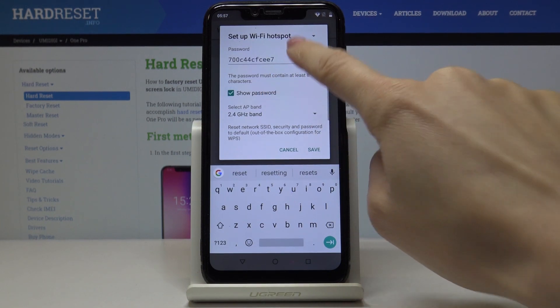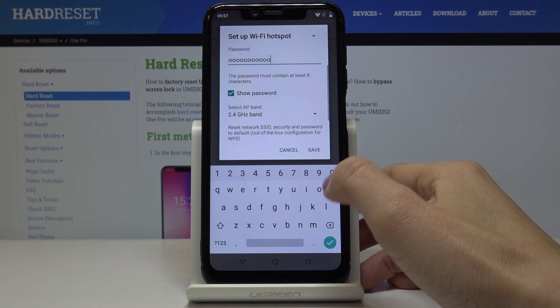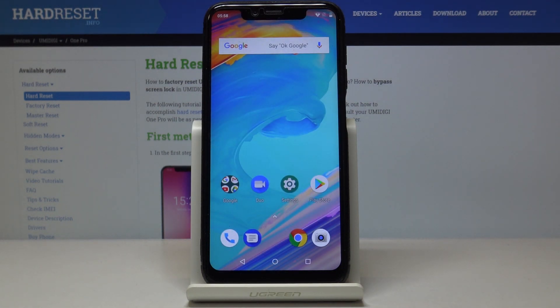Just click on Show Password, then delete the current one and enter a new one. Remember that the password must have at least eight characters, then tap Save. And this is how you can activate, deactivate, and personalize the Wi-Fi hotspot.